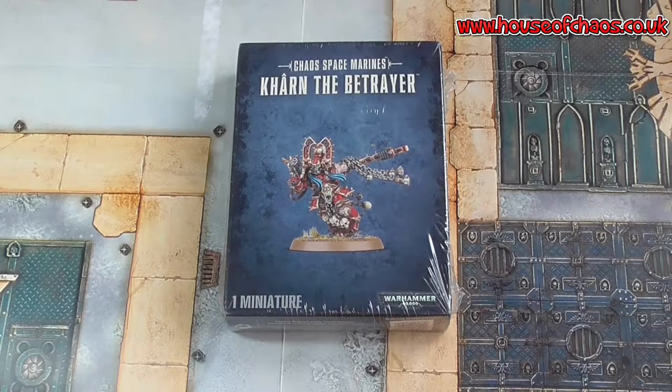Hello, you lovely hobby people! I thought I would start a small series on character unboxings. So I know it's not a new character, but I'm going to kick off with one of my favourites. It is Khan the Betrayer.